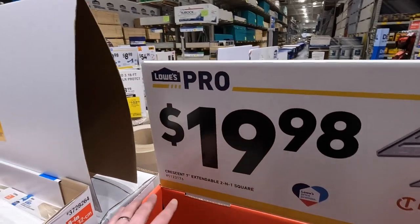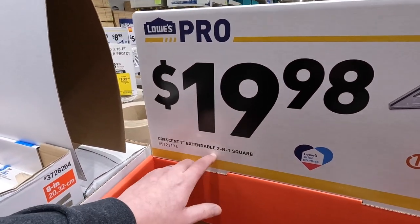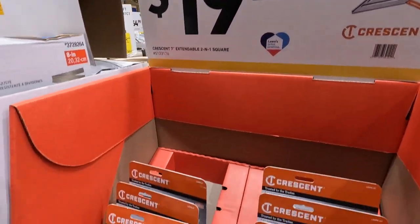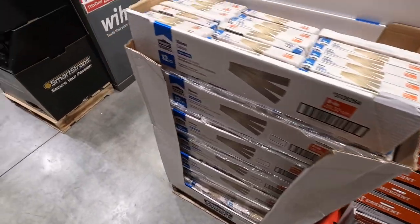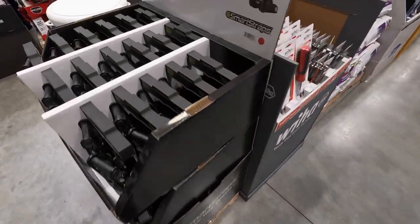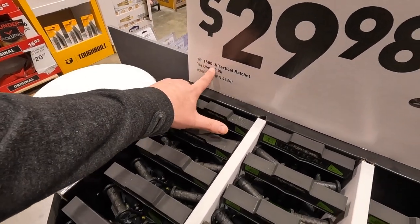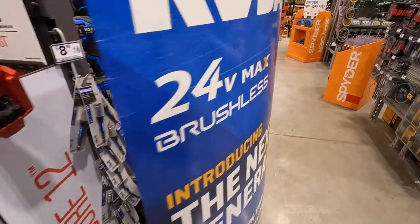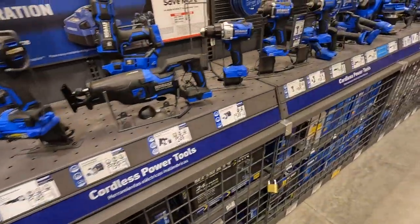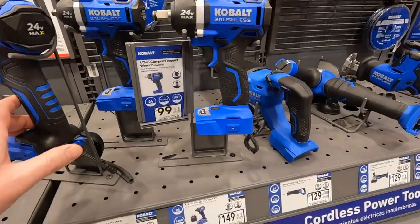9.88 for their Crescent seven-inch extendable two-in-one square. 29.98 for their 10-foot by 1,500-pound tactical ratchet tie-down two-pack. Cobalt — I like this stuff, you guys, I do. I like that.